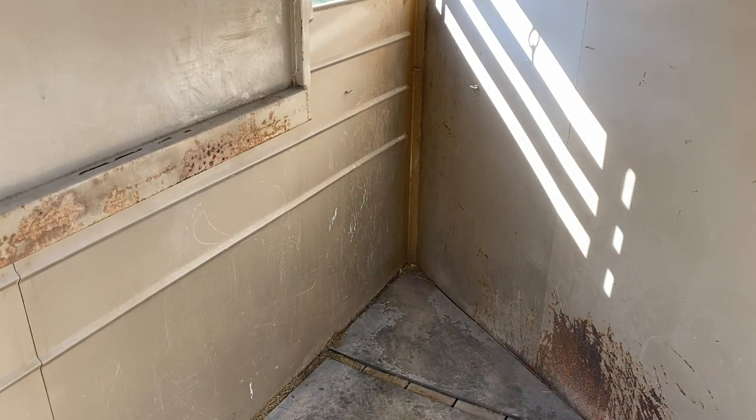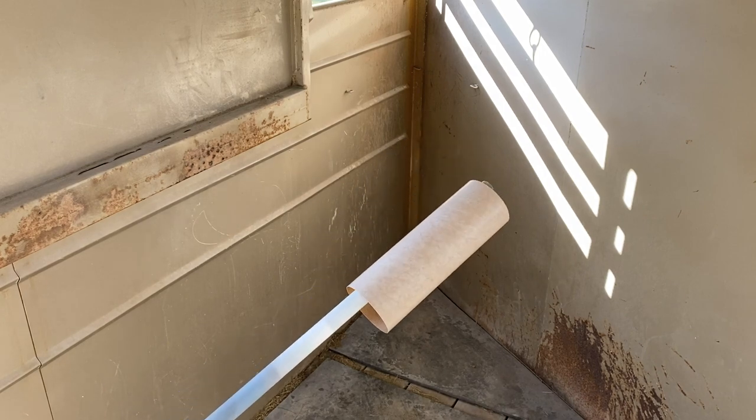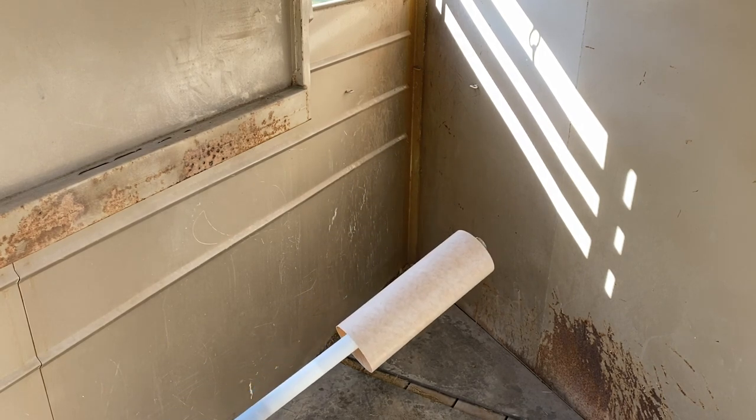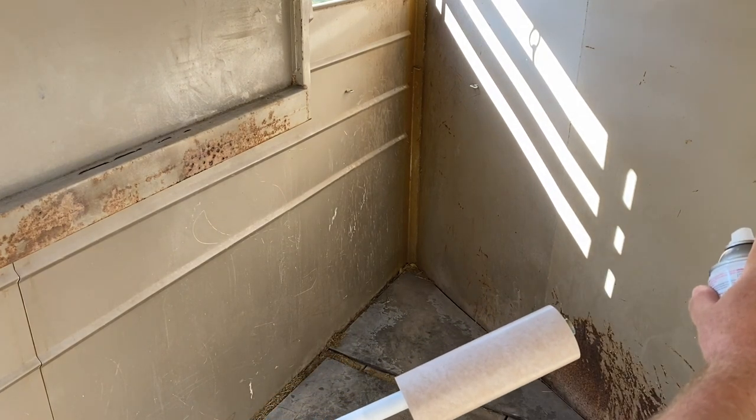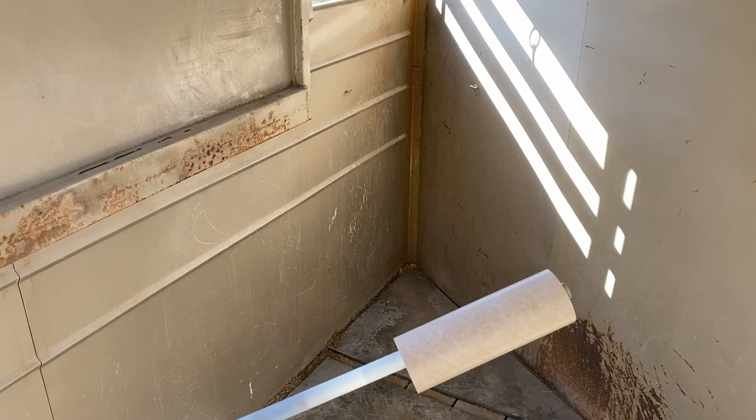We're now out in my outdoor paint booth, which is actually my wife's horse trailer. If you don't have a horse trailer handy, a cattle trailer or a goat trailer should work just as well. Seriously, you want to get out of the wind and into a relatively clean area. I've attached the S-4B part to a tube for handling purposes. What we're going to do is start off of the part, move down the part, and end off of the part. Let's spray some primer.